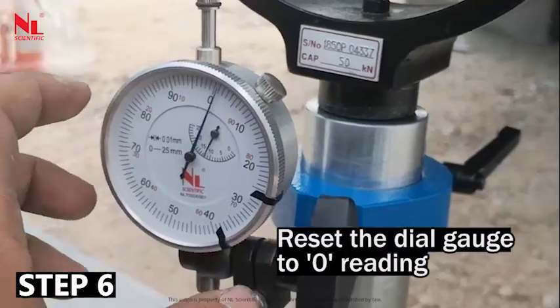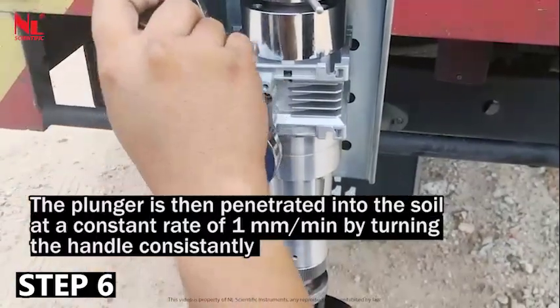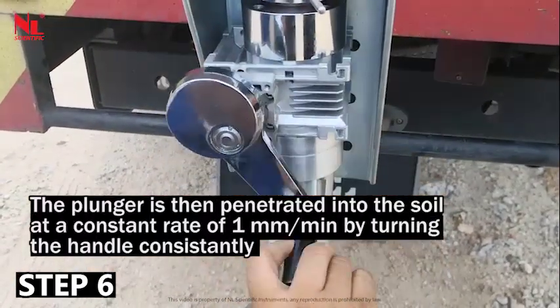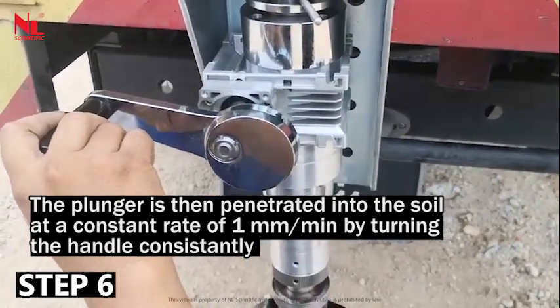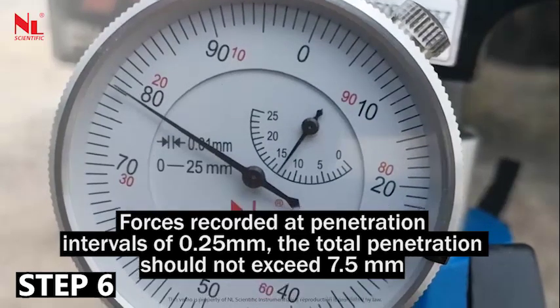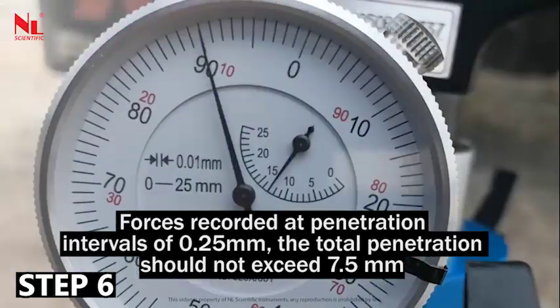Reset the dial gauge to 0. The plunger is then penetrated into the soil at a constant rate of 1 mm per minute by turning the handle consistently. Forces are recorded at penetration intervals of 0.25 mm. The total penetration should not exceed 7.5 mm.